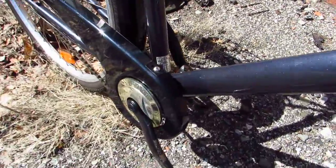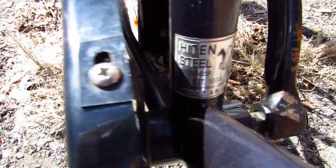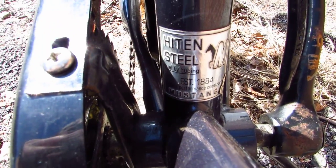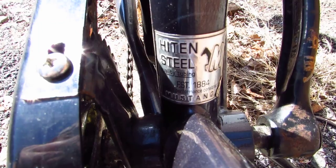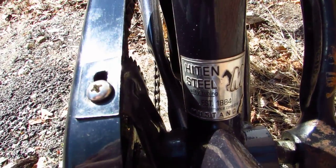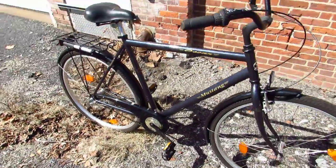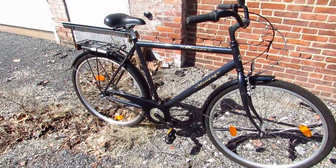Here are your solid steel cranks. Here's your little decal: high tensile steel, quality tubing, established 1884, highest performance construction — Mustang. And if the sticker on the seat tube says it, it must be true.